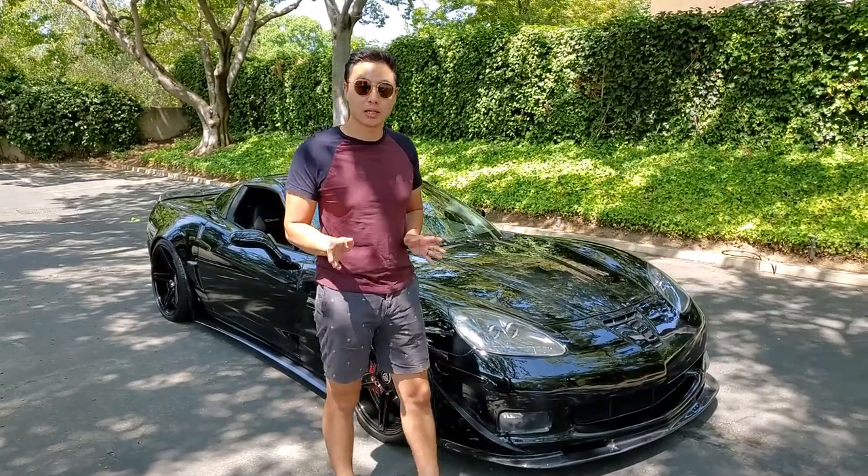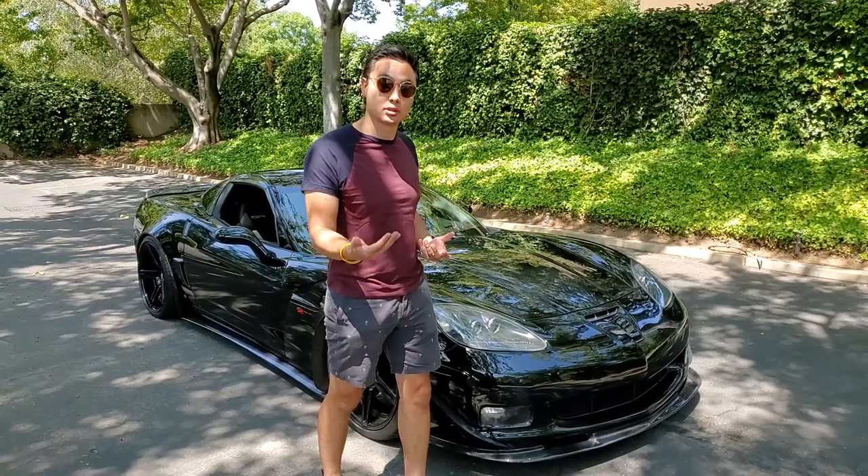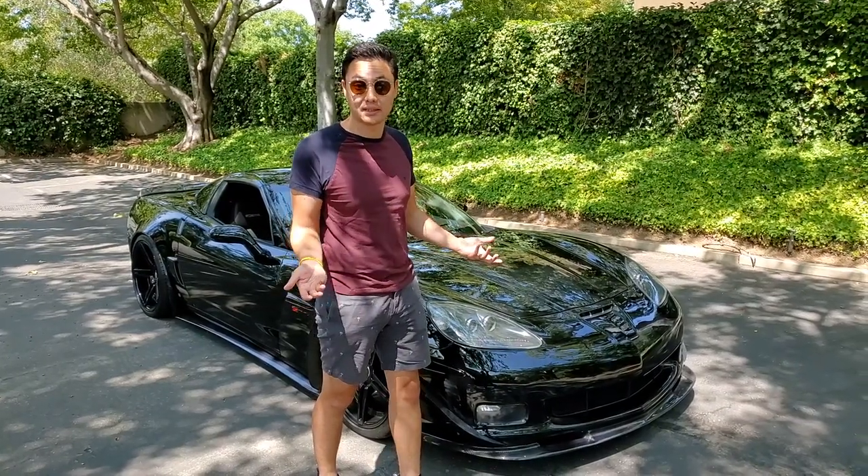Hey guys, today I'm going to be talking about the drivability and basically whether or not you should cam your Corvette C6 Z06.